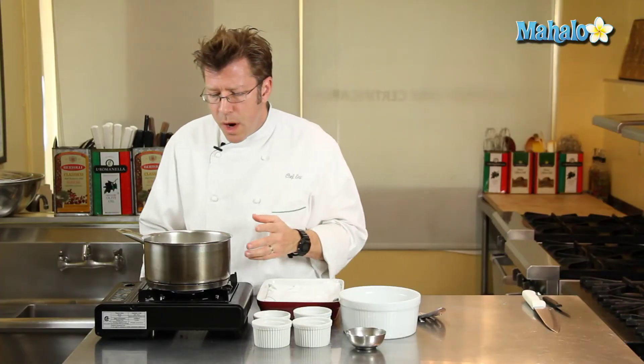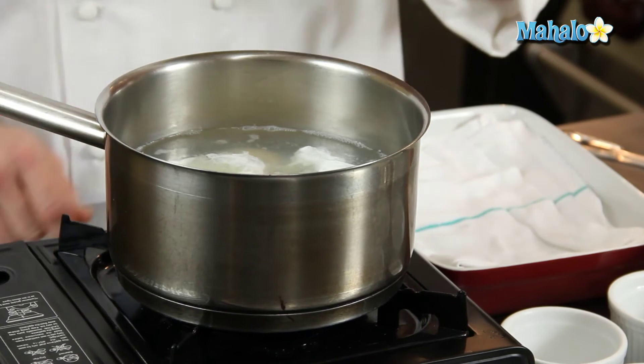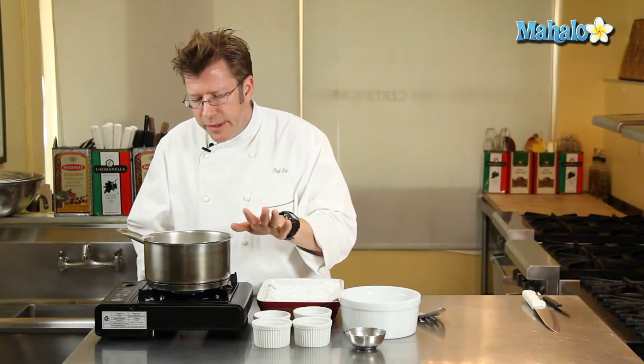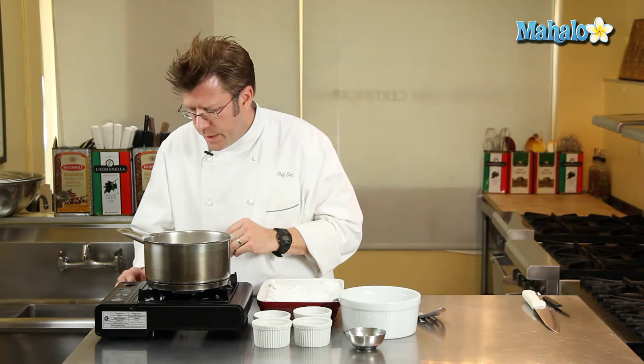You also want to keep an eye on the water and make sure you don't have any real vigorous bubbling. A couple of very stray slight little bubbles like we have going here is fine, but if you can get the heat even lower to where the eggs are basically just simmering in barely shimmering water, that's really ideal.